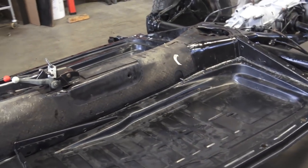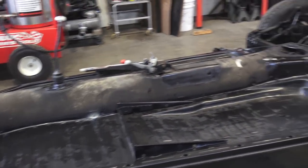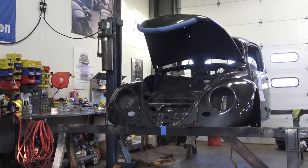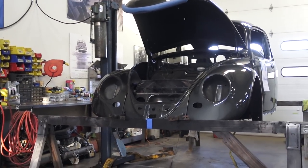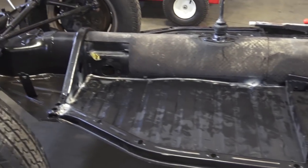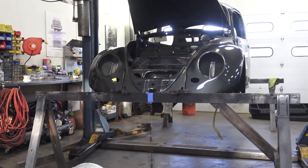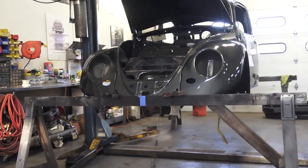But before you start tacking them down real strong and sealing them up, it's always a good idea to do a trial fit back to the shell if you have the capability to do so wherever you're working. What we did yesterday is we tacked these pans into place, lined them up, made our measurements, and then we rolled the chassis back under the car.